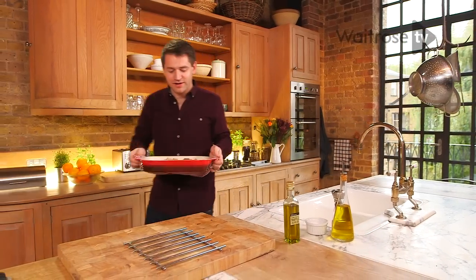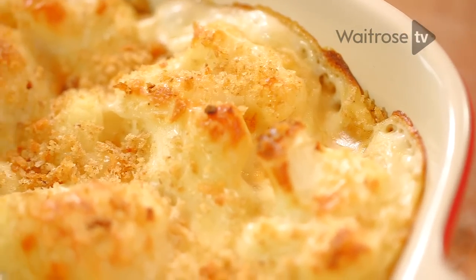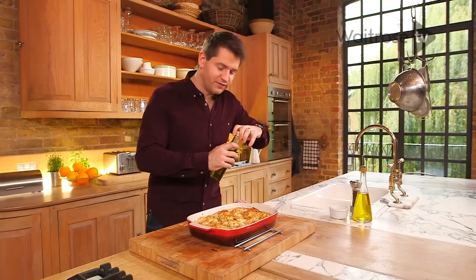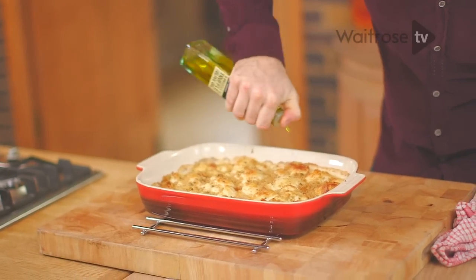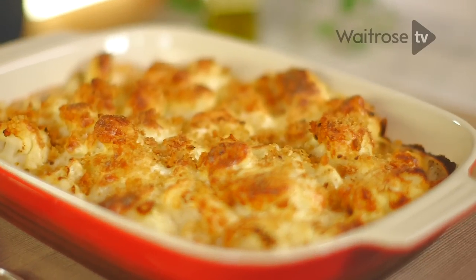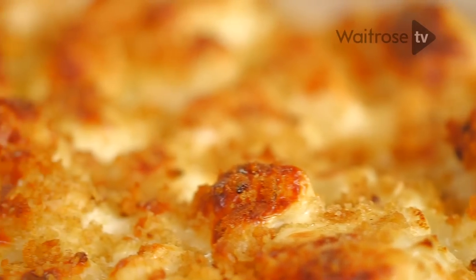That smells incredible — it's golden and bubbling. It's had about half an hour. The top's lovely and crisp and just a final little flourish — a little bit more truffle oil over the top. And there we have it: a really luxurious version of what is a classic wintry dish of cauliflower cheese.